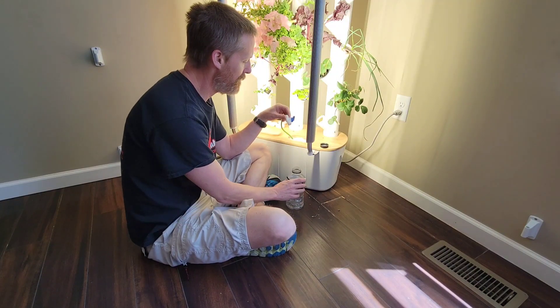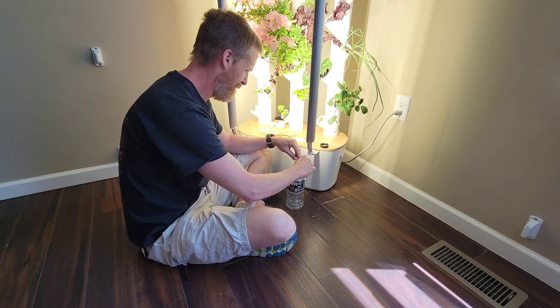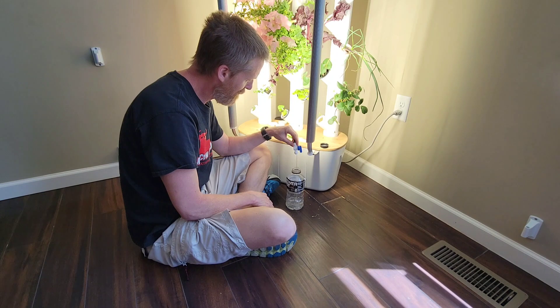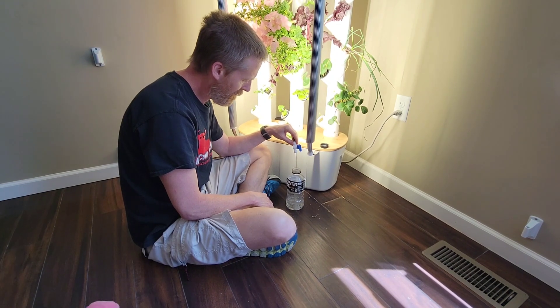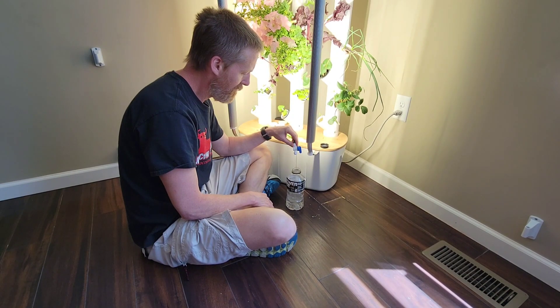If you ever need nutrients to water any houseplants, you can always take it out of the garden with my modification. All you do is turn the pump on so it waters the garden, then you open up this valve and you can fill up any container.